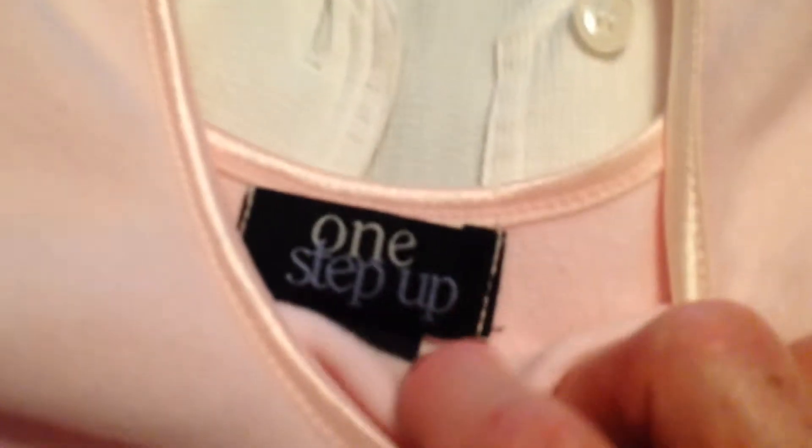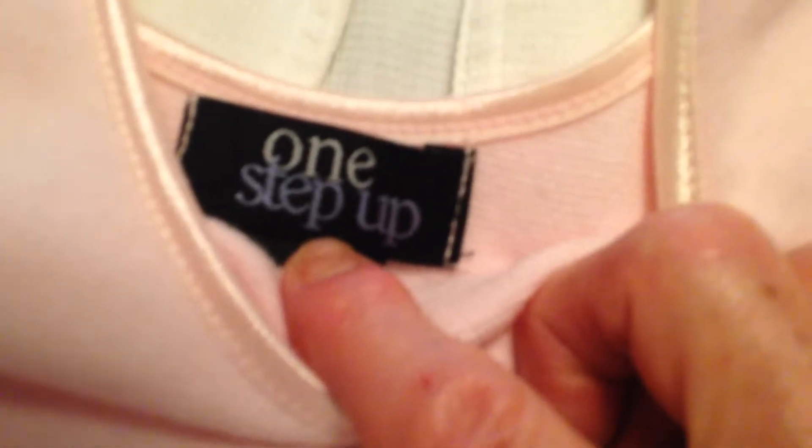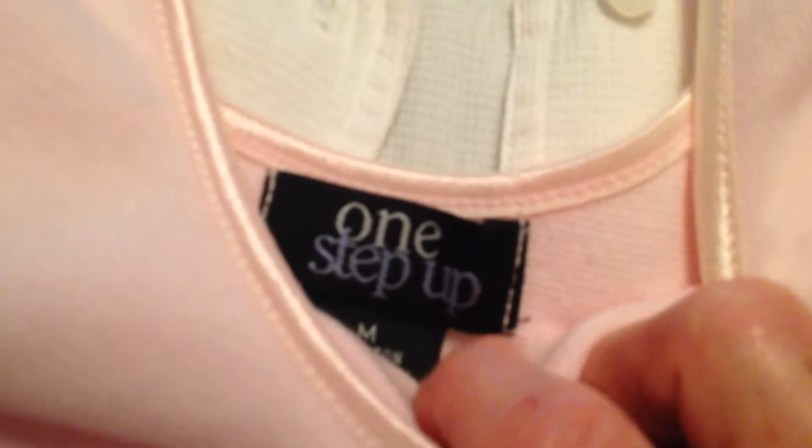And this — I cannot remember where I got this little shell. It most likely was at a Goodwill, or it was given to me, one of the two. And it's a medium.